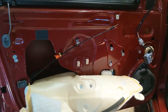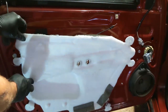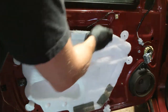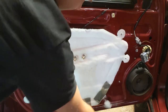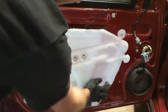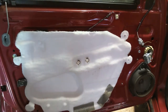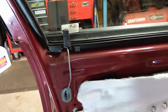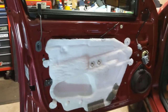Alright, let's put this door panel back on. Hopefully your adhesive stayed — I'm going to just press this right back on. I think we're good. Make sure this is square.